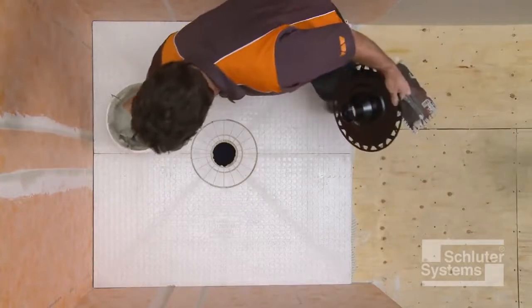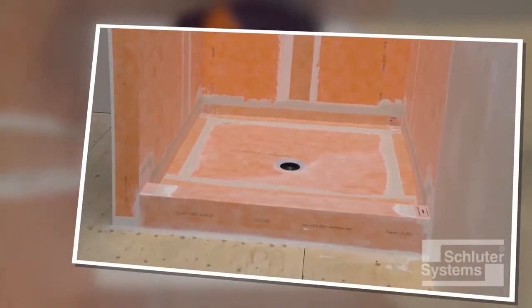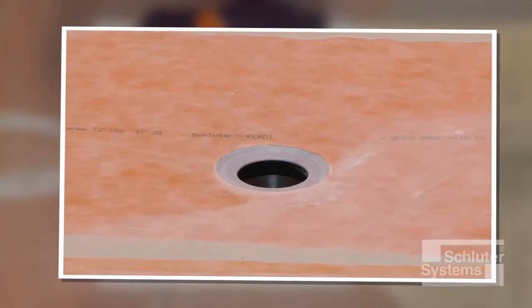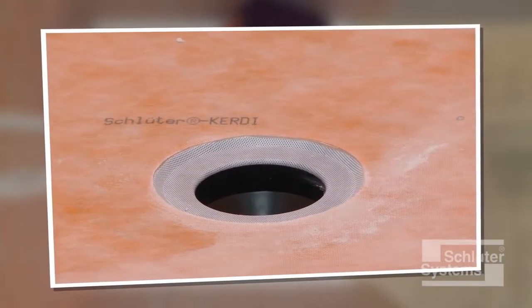The next step is to install the KURDE drain. Schluter-KURDE drain is a floor drain with an integrated bonding flange that ensures a secure connection to the Schluter-KURDE waterproofing membrane at the top of the assembly.